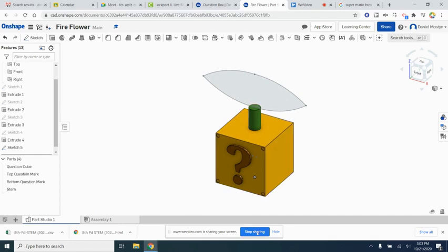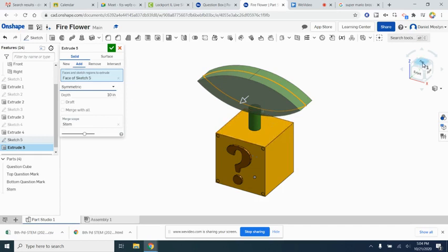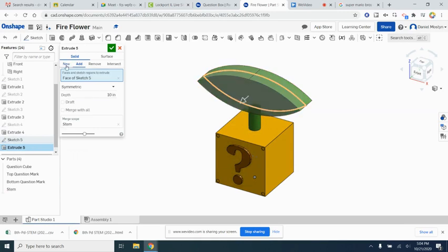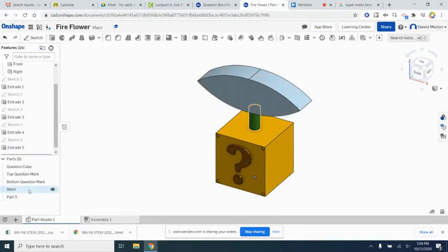Now let's make the flower 3D. We can see the outline splits the stem, which is perfect. We'll extrude it outward, but instead of blind we'll use symmetrical so it's centered on the stem — 10 inches symmetrical. Make sure to set this as a new part since this is going to be the flower. Hit the checkbox and rename it flower.